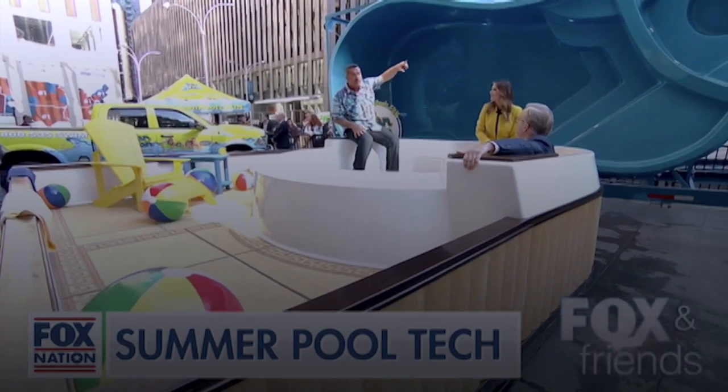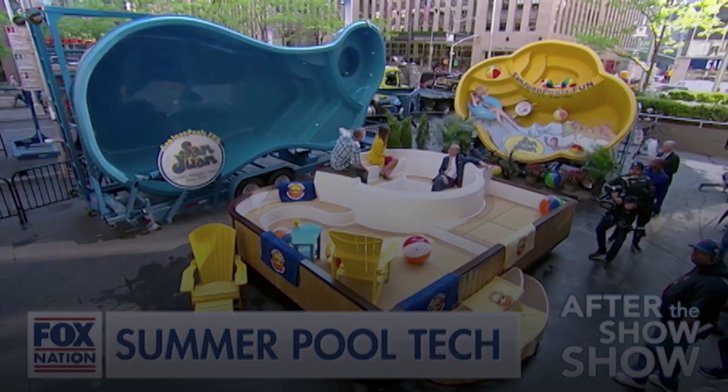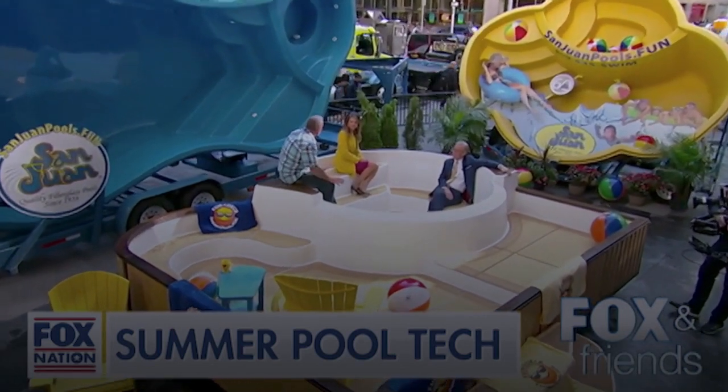All three of these models have built-in hot tubs. So you're not only getting a pool, you're getting a hot tub too. They spill over with a waterfall into the pool — they really think of everything. I put one of these in my yard last year. It's the best thing I ever did for my yard and my family.